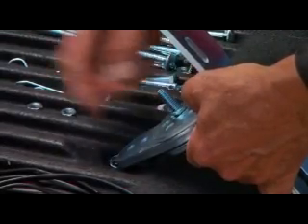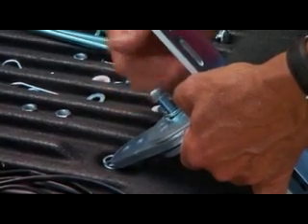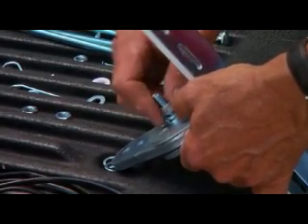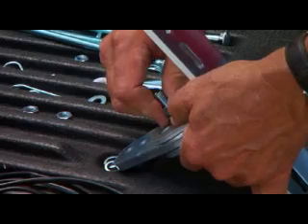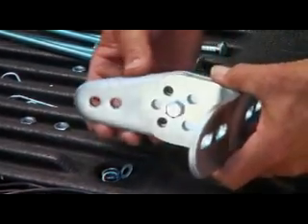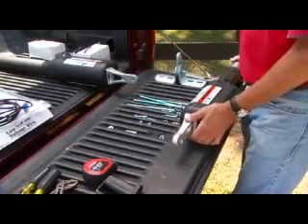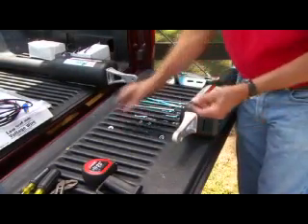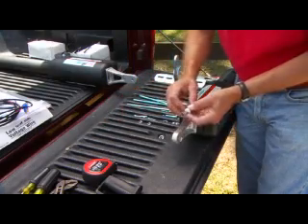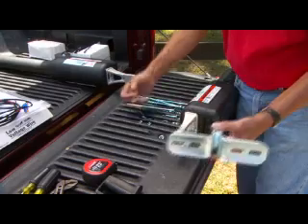Insert the 3/8-inch by 2-inch bolt through the center hole of the post brackets and the post-pivot bracket. Hand-tighten a 3/8-inch flat washer, lock washer, and nut on the end of the bolt. Attach the post-bracket assembly and the gate bracket to the opener arm using the clevis pins and bushings. Secure the clevis pins with hairpin clips.